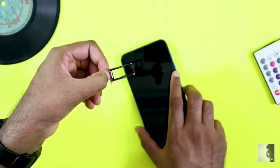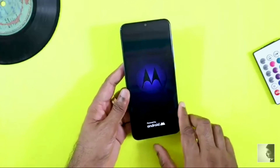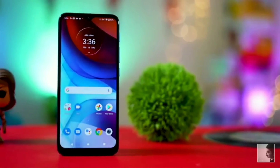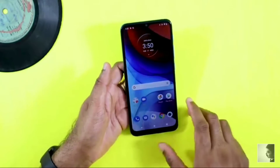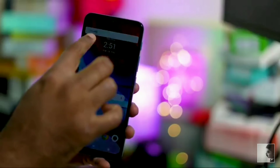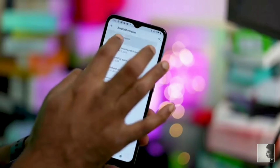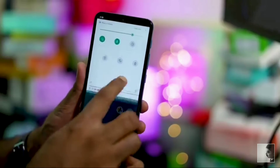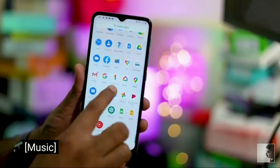When we power on the phone, there is the Motorola logo — very interesting. Motorola's big quality is that it comes with a clean Android experience. Looking at the display and software, it runs Android 10. Motorola provides two years of OS updates, and the software is very clean and clear.